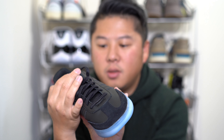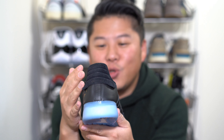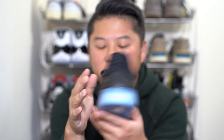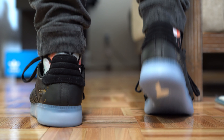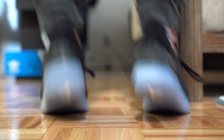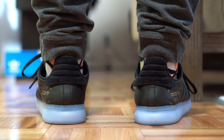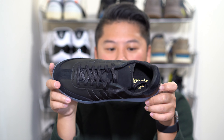Going to the back of the shoe, you have a suede piece — exactly the same material used in the front. This reminds me very much of the Pharrell-based collaborations, which have a very similar kind of pattern on the back of the shoe.